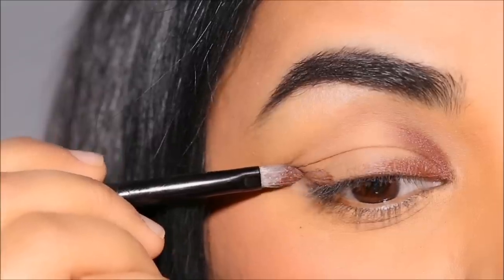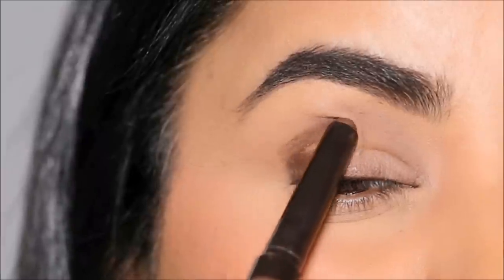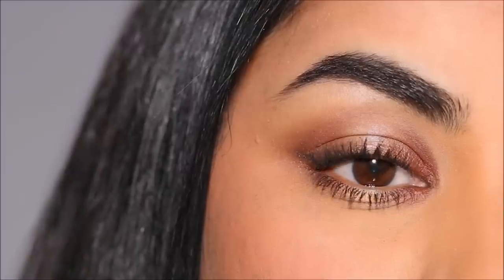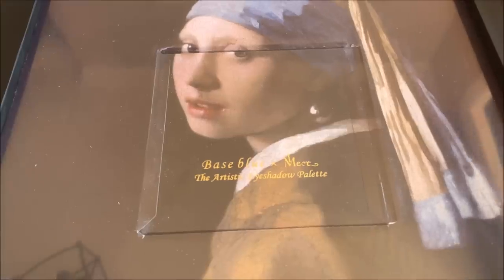The V-Technique is the easiest way to create stunning eyeshadow looks. Hi everyone, it's Smita. Welcome back. I had recently demonstrated the V-Technique using cream eyeshadow sticks, and in the comment section of that video, many of you requested me to do the same with pressed powder eyeshadows. So I decided to use the world's most beautiful palette to demonstrate this technique. If you're ready, let's begin.